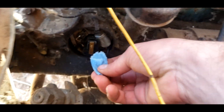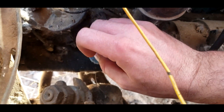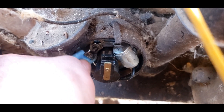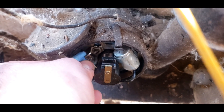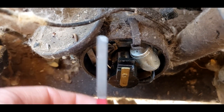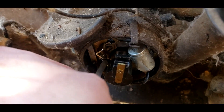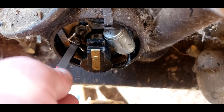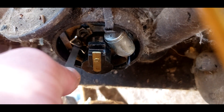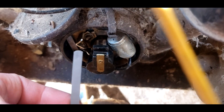Got a little bit of carb cleaner on this rag to see if we can get it between the points and kind of clean them up. They look a little oily, so that would definitely indicate why we're not getting any spark. Now let's take the points burnisher — really all it is is just a small strip of metal that's almost like a fine file. We get into the points like that and... that looks a lot better than it did.